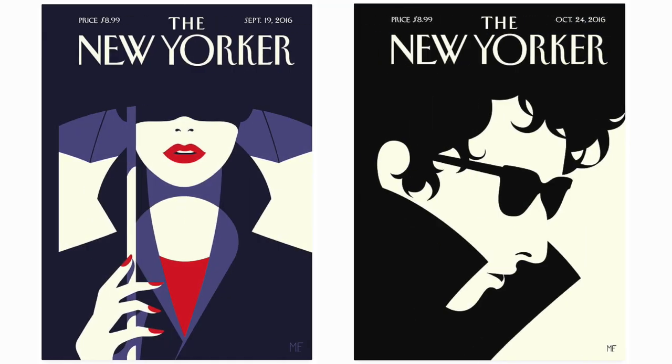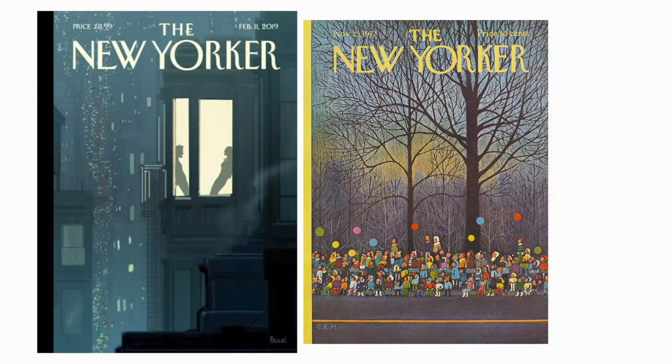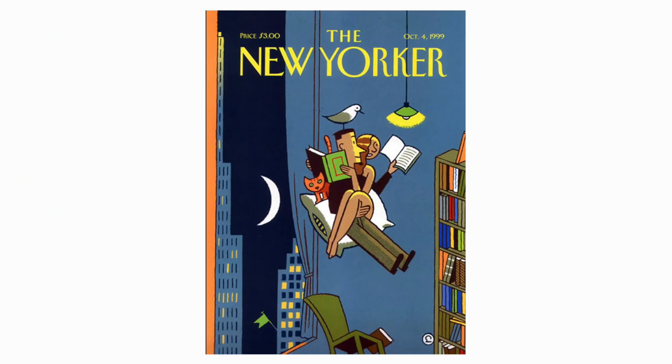The covers of the New Yorker are always beautifully designed illustrations with great colors, nice moods, and they make great posters as well. Even famous comic book artists like Chris Ware have made some. But this is my favorite one of all time — it's by Evert Mullen. Maybe I'm a bit biased because he's also from Belgium, but you have to admit this is an awesome illustration.